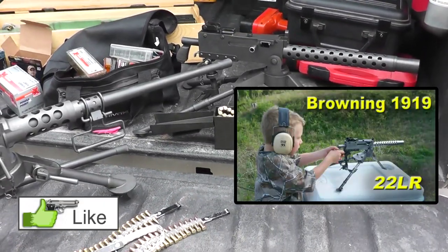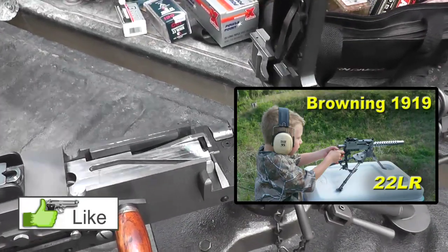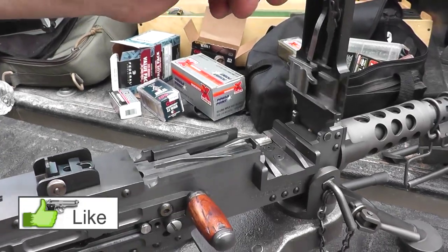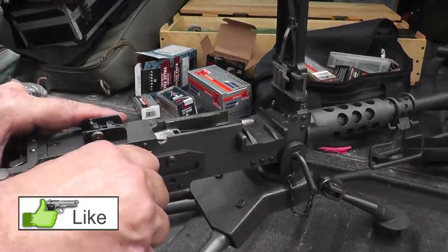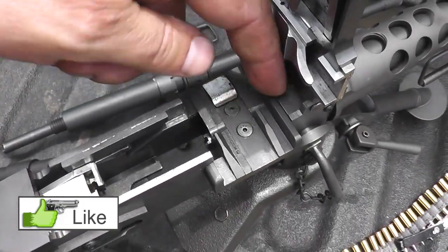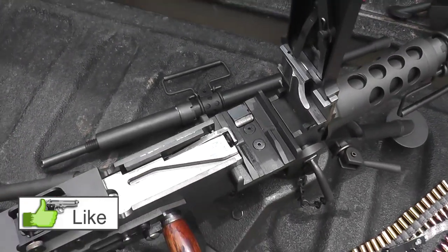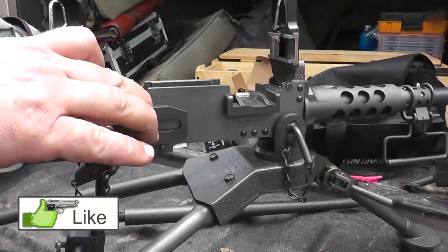You open up the top cover and you can see the bolt with the cam track. When this pin rides in the cam track, that drives the feed of the belt because the belt's coming in here, going through there. When the bolt cycles, it's pulling the rounds out of the belt, dropping them down the breech face, and putting them into the chamber. It drops the empties down through the bottom, and the next round pushes the empty out.